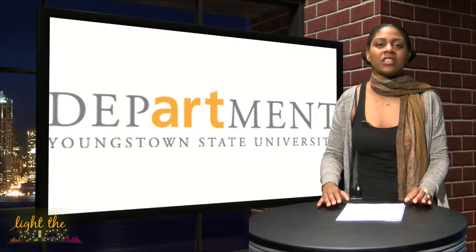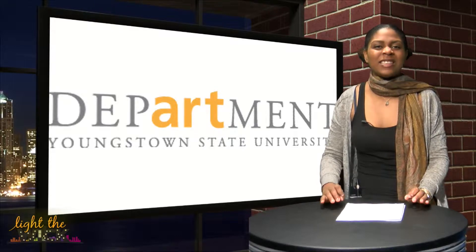For more information, contact YSU art professor Dana Sperry at the email listed below.